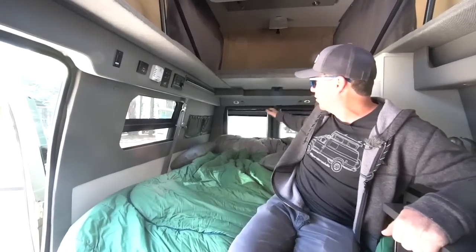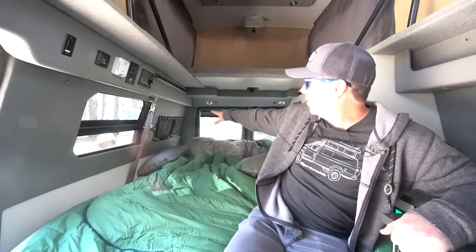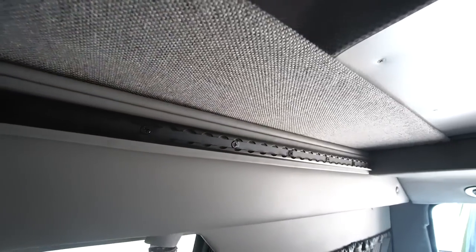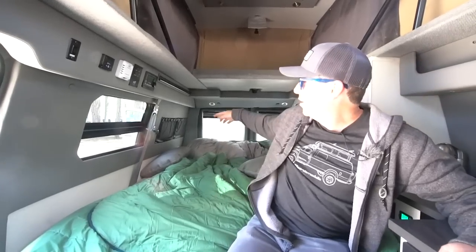Behind here there's a ton of storage. Underneath the bed there's a lot of storage, and we cram every bit of storage we can. There's L-Track up here so we can hook our backpacks and different things. At night we'll keep our water bottles and cell phones in little pockets so everything stays organized.